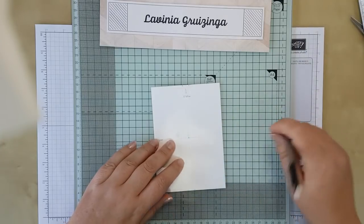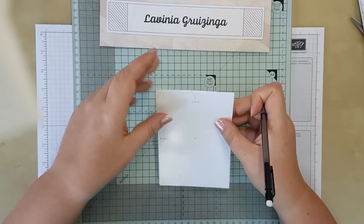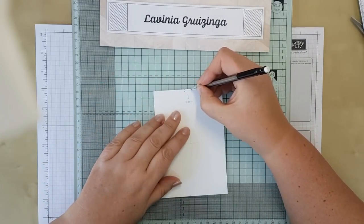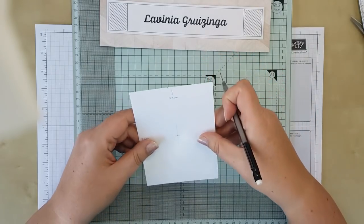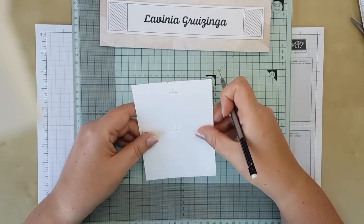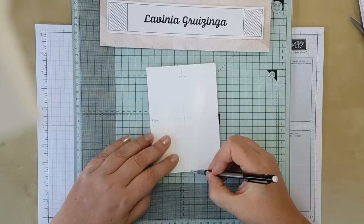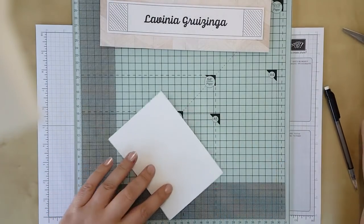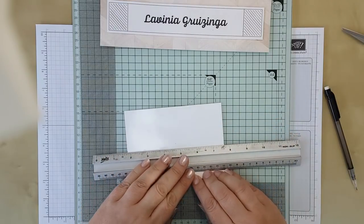What you're also going to need to do is make a mark half a centimeter from the center point — so this is one centimeter in total top and bottom. Using the template, make a mark there, then slide it down just a small bit and make your marks again, then the same down at the bottom. Once that's done you can get rid of your template and you're just going to need to make some pencil lines.